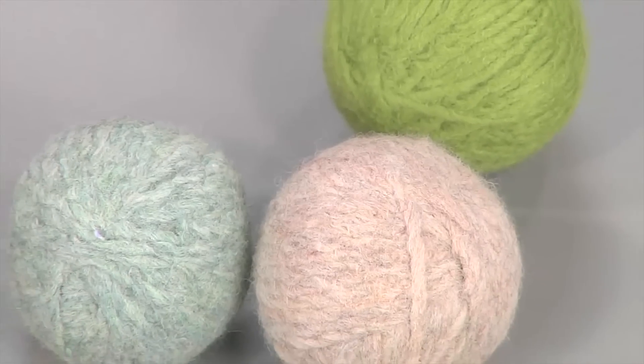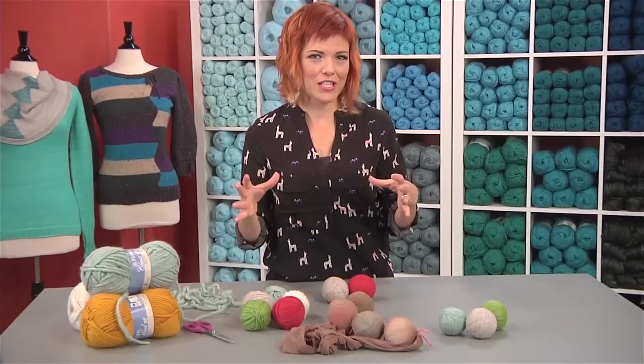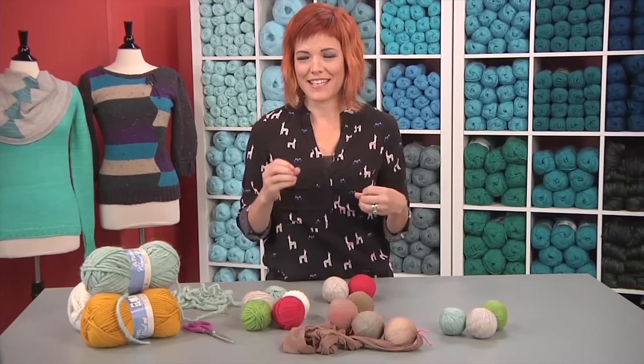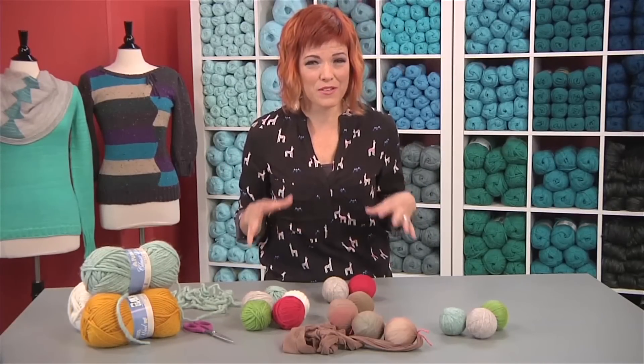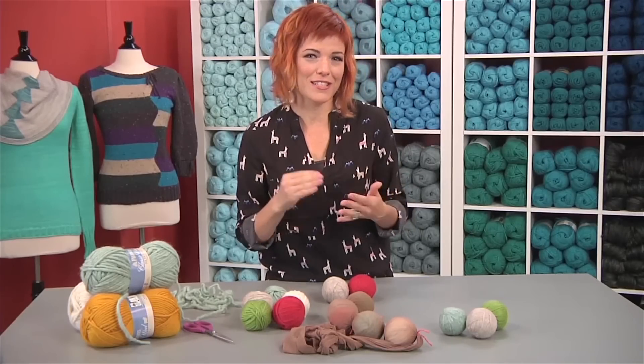You put them in the dryer every time you do a load of laundry, and instead of using those chemical-filled sheets, what these will do is absorb the moisture, cut down the drying time by like 25%, and then release it again. That gives you some humidity that cuts down on static and wrinkles.